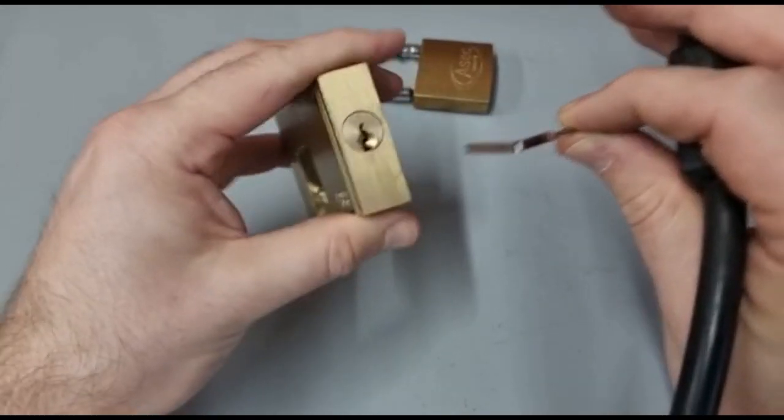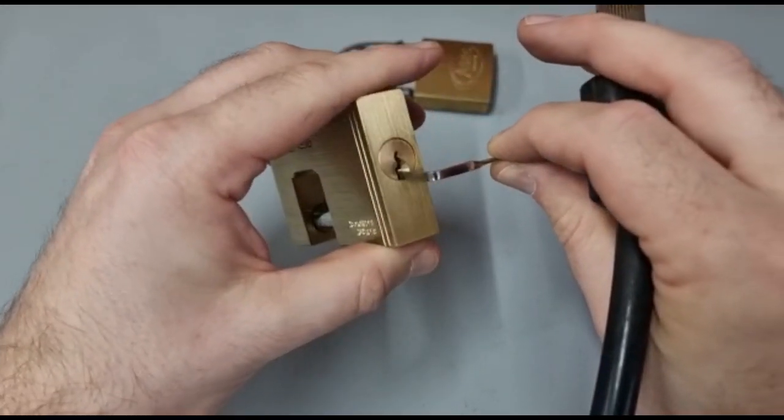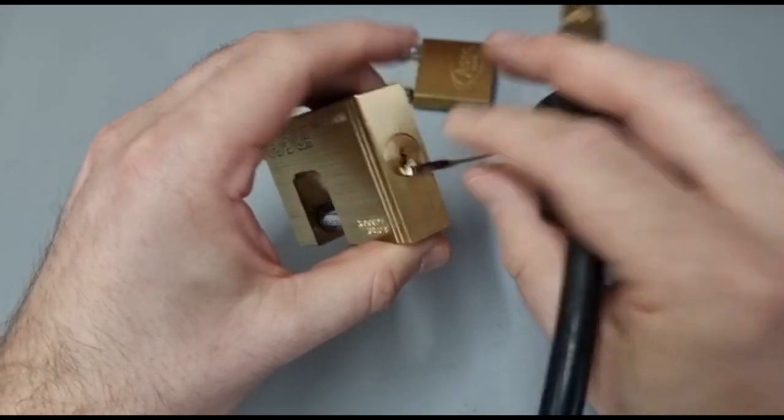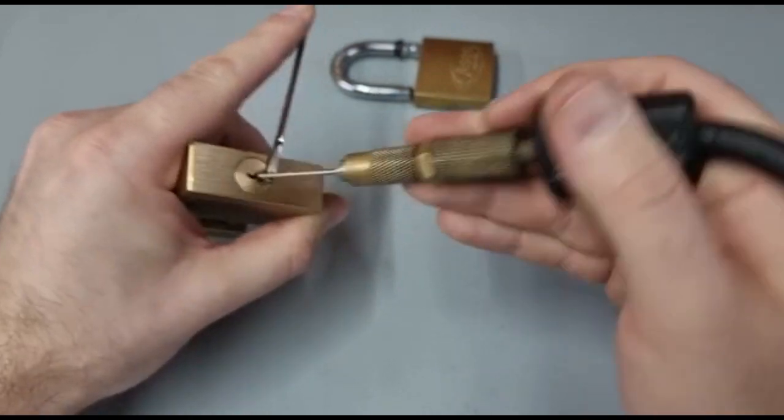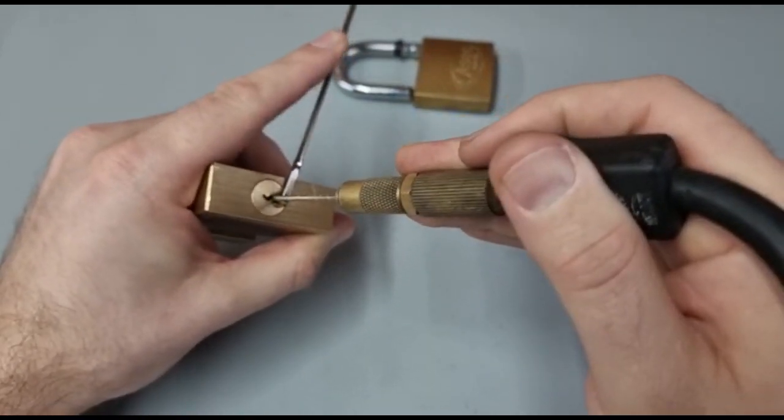Let's try the Inkco. Wrench in. Here we go. I'll be pulsing that wrench as well, as if I was raking it. Bit of that, bit more pulsing.